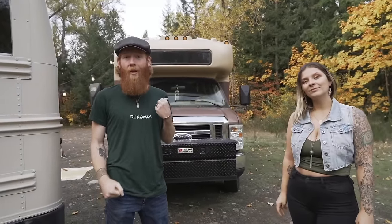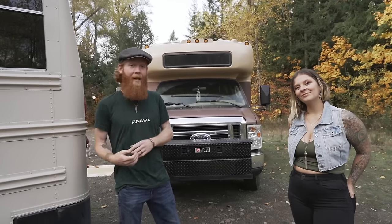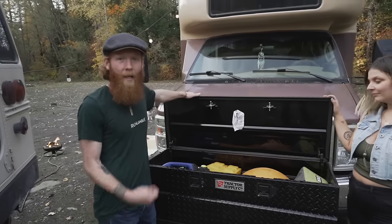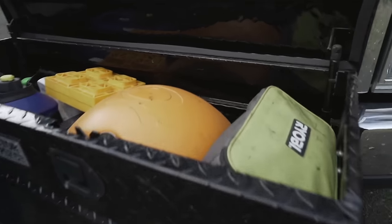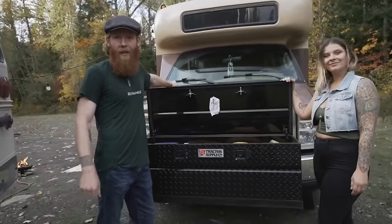One of the first outside modifications we made to the bus was we wanted a little extra storage, so we got a truck toolbox, mounted it into the front frame of the bus, got that custom welded. In here we keep our Weber grill, an emergency generator in case something goes funky with our solar, extra engine oil, a torque wrench, a gas can for the generator — just some extra supplies that are good to keep outside.